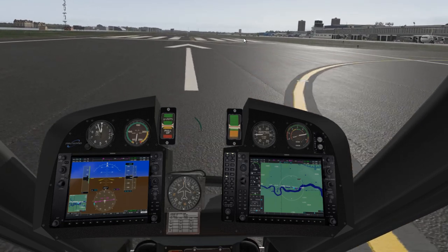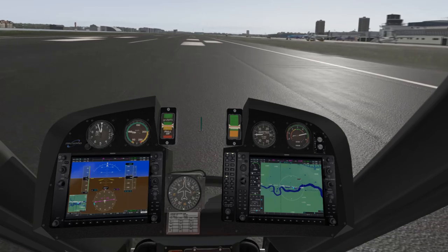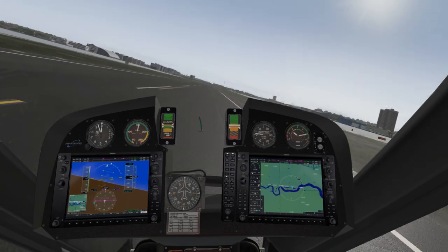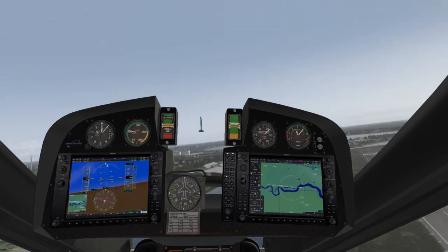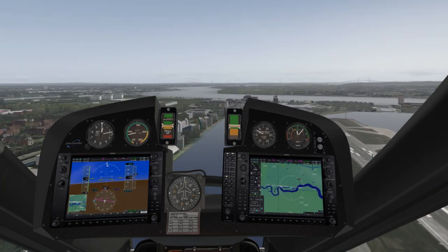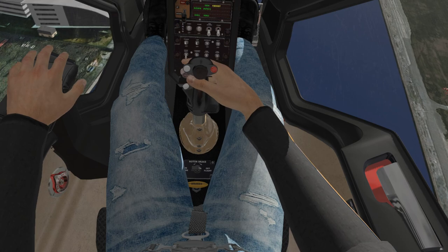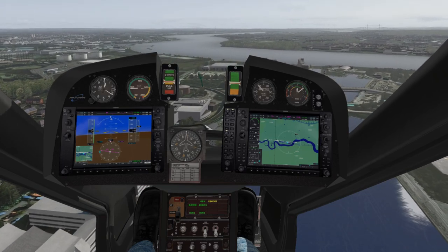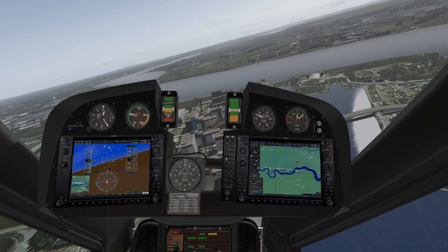All right, here we go — full power set. No speed of life, wow it's fast! Oh holy cow. Okay, are we a helicopter or a plane? I'm not entirely sure. Do we need collective control? Can't see a collective anywhere. Can we hover? I have no idea. But we're up — we just about survived that takeoff.